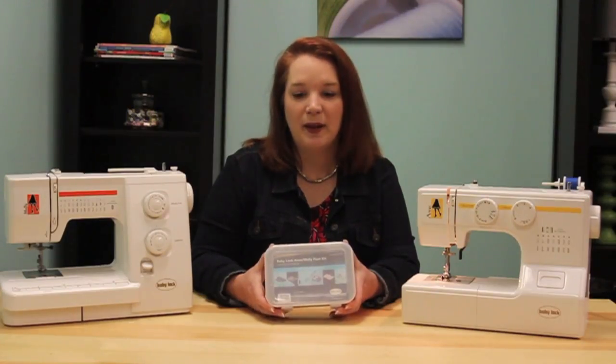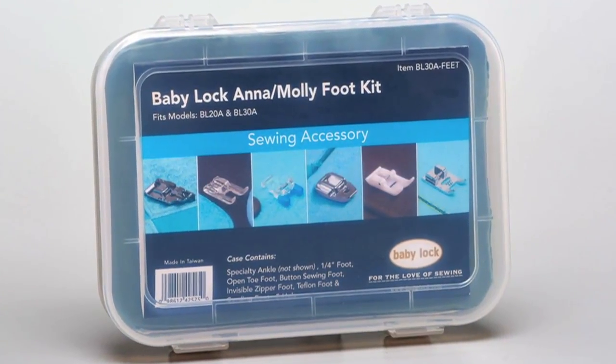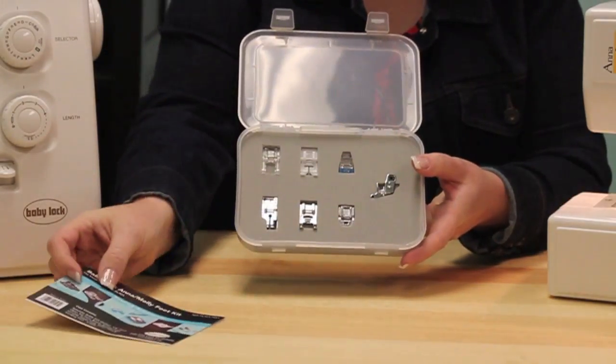Hi, I'm Kelly and I'm going to tell you about the Baby Lock Molly and Anna Foot Kit. So let's take a look inside. We open this up and you'll find a nice little description sheet that tells you about all the feet.